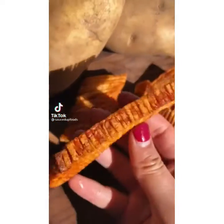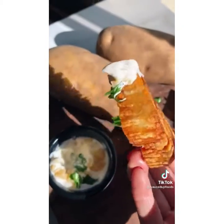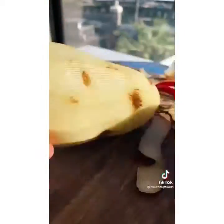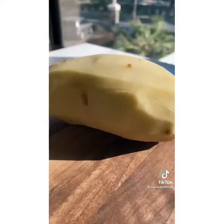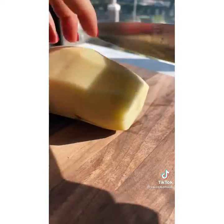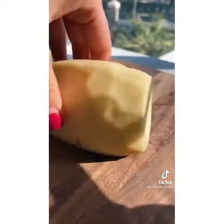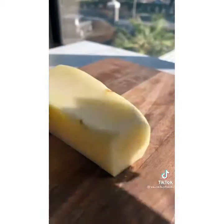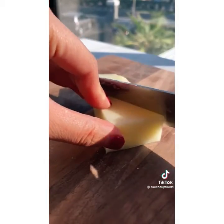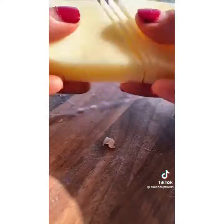Yesterday I made some crispy accordion potatoes and they were seriously some of the crispiest I've ever made. I wanted to show you the recipe and the secret technique to get them super crispy. Take your russet potato, peel the skin, and trim the edges to get a rectangular shape. Cut it lengthwise into two smaller pieces. For cutting the accordion pattern, you go halfway through the potato at a diagonal, then flip it over and cut at a horizontal angle.